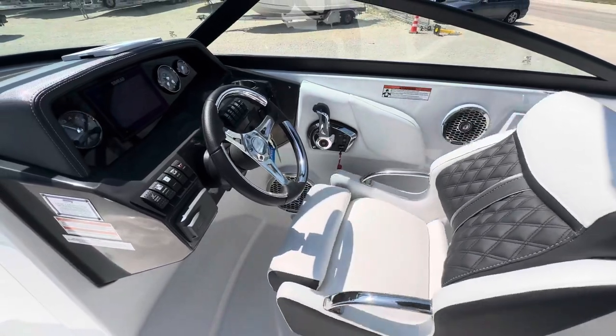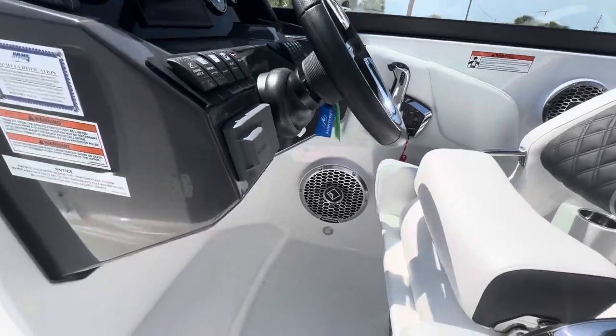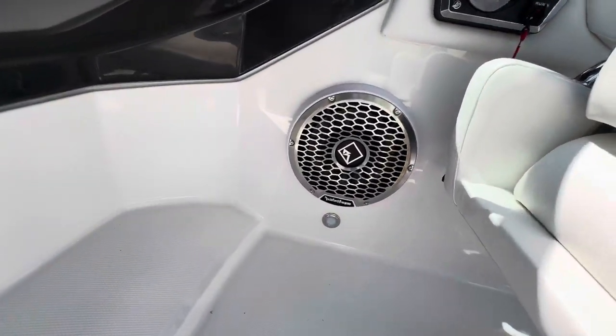Nice captain's chair — it swivels, goes up and down, and it's got the folding bolster as well. And you've got the big Rockford sub right there.